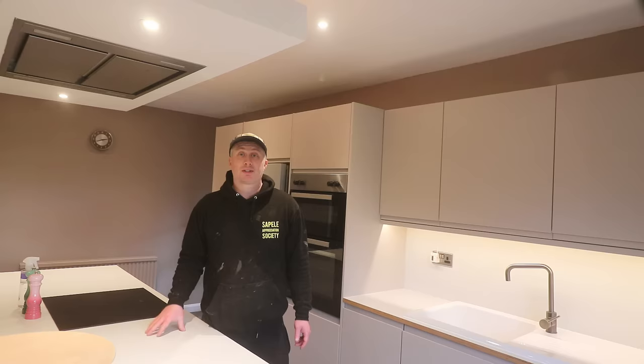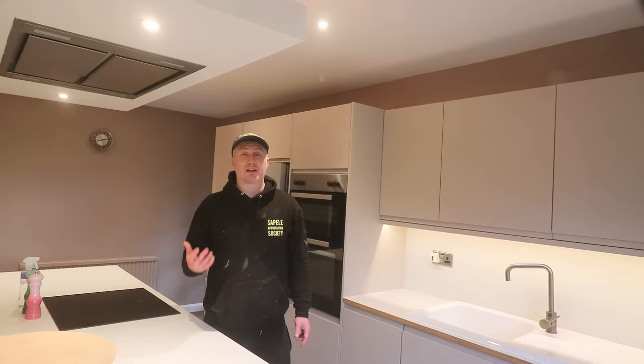Unfortunately bungalows are particularly prone to high humidity and that's because it's difficult to get air to circulate around a home that is laid out on a single floor, especially when it's a large bungalow like this one which over the years has seen lots of different extensions and bits added onto it. So in this video I'll be sharing with you eight ways in which we have vastly reduced the humidity levels in our home, making the air inside feel much fresher, healthier and also easier to heat.